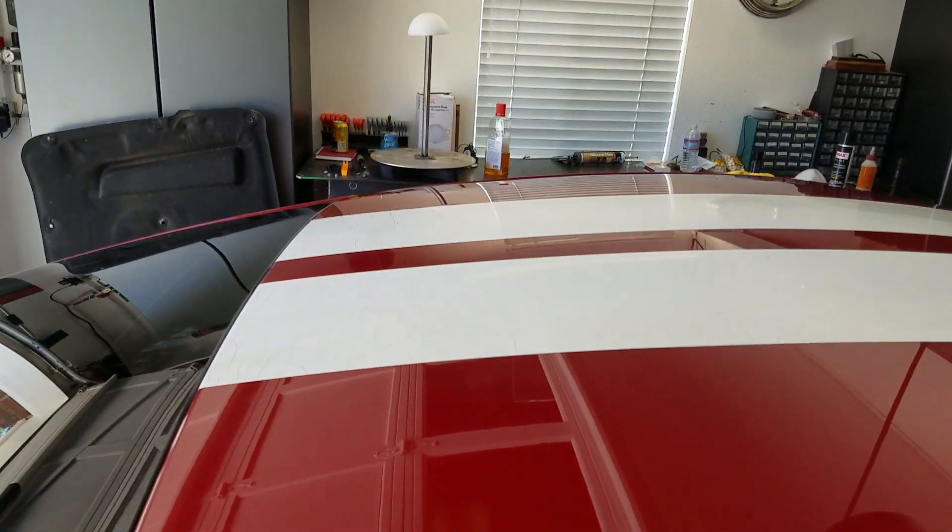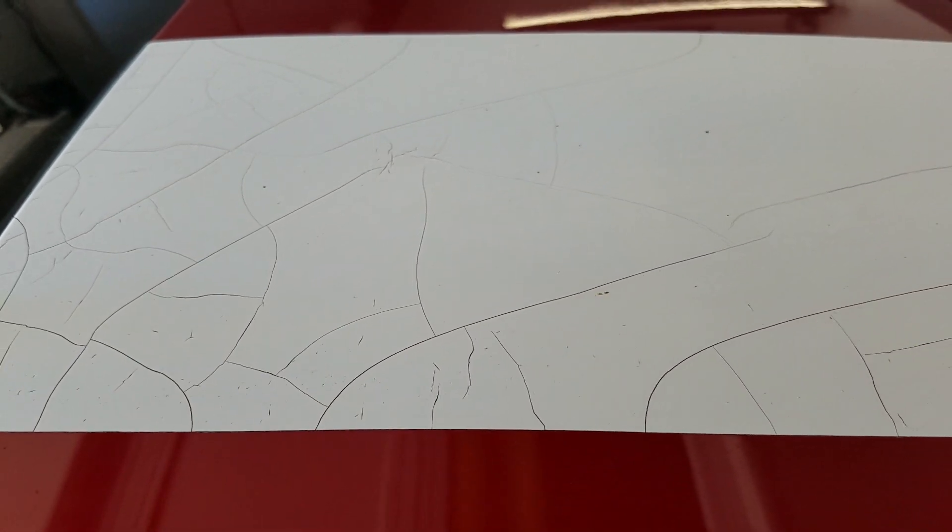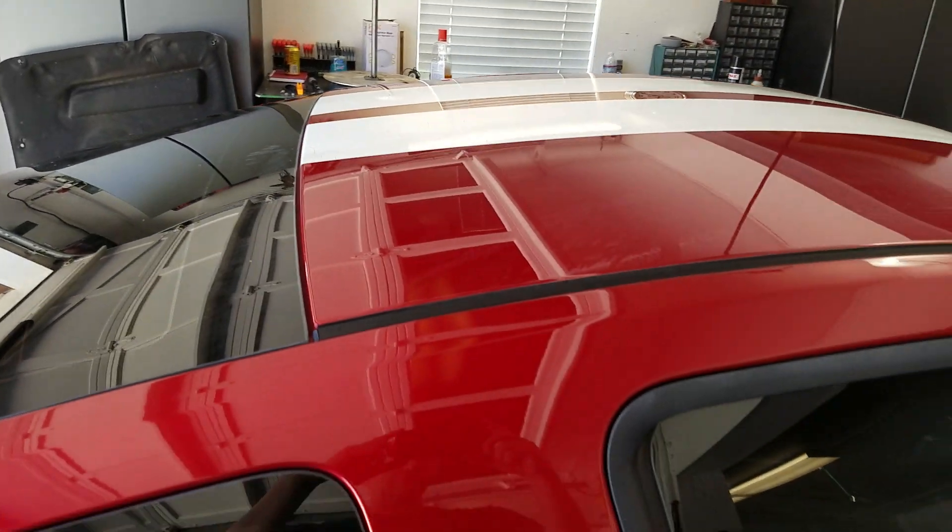Hey everybody, this is just a real quick video to show you how I'm taking the stripes off of this 2013 Mustang.